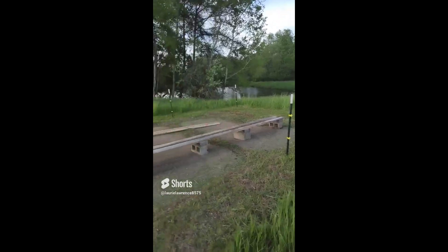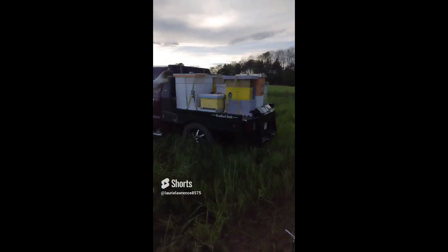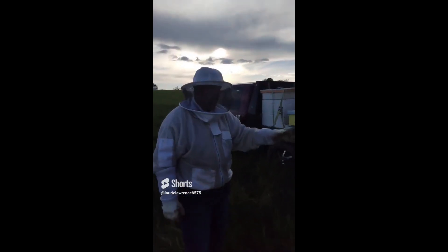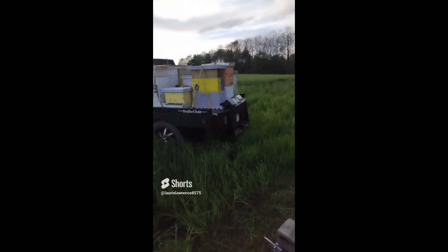We've got these production hives that we brought over — some of them have half-full honey supers on already, so they're pretty heavy for us to lift down off the bars. But we'll get them set up and then we'll show you how it looks.